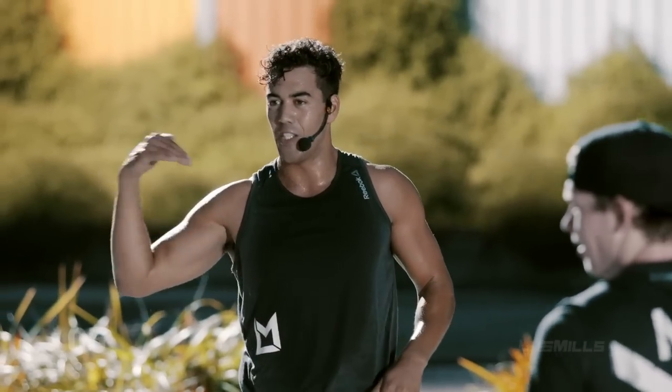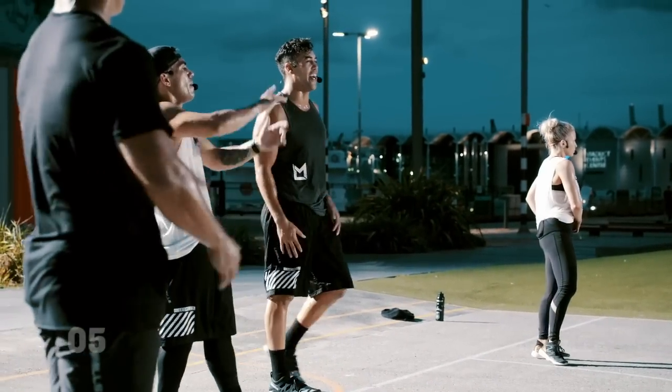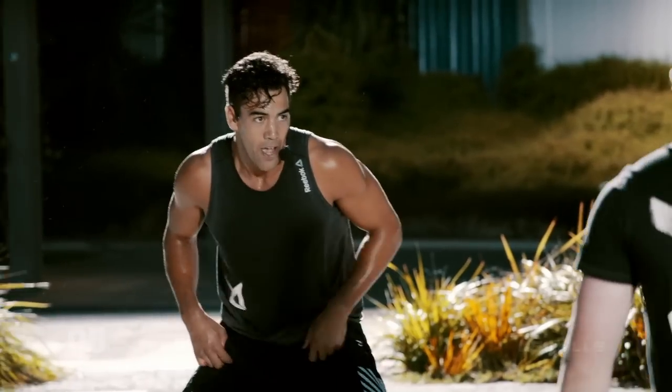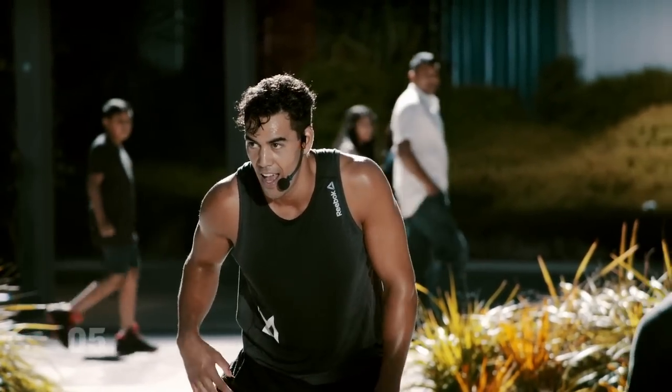The beeps are gonna get faster as the track rolls on. We're just gonna max out your heart rate, get you guys fitter. Let's crank it up one more time. Set positions. Ready? Ready, start level one.